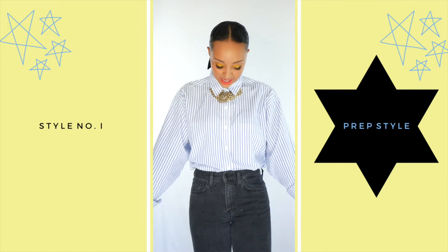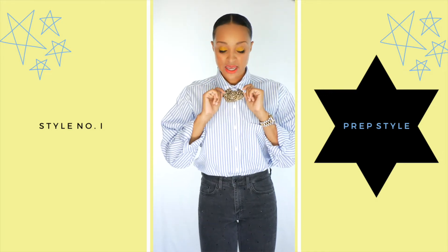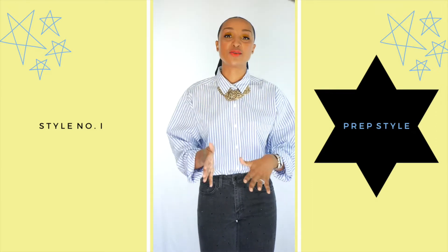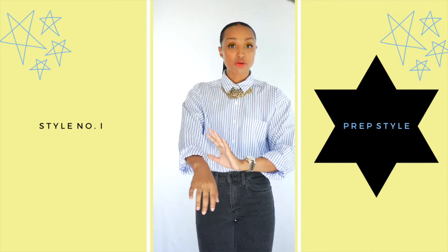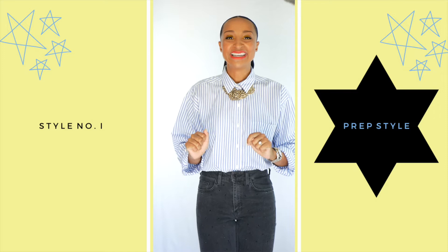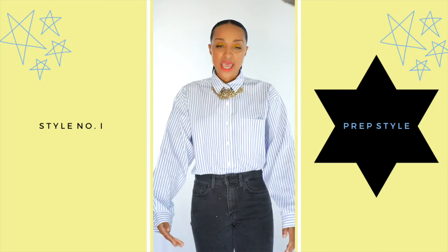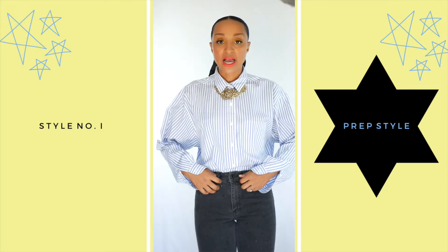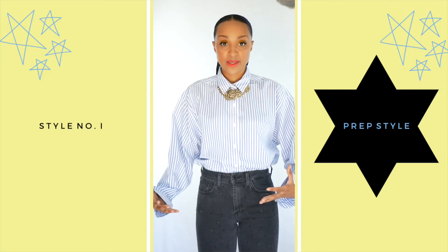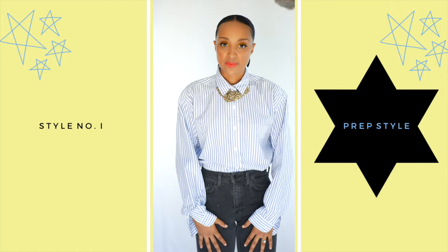First look — exhibit A — this is one of my favorite ways to wear a button-down blouse. I buttoned it all the way up to the collar and paired it with a really cute statement necklace. I rolled my sleeves — something about a rolled sleeve feels very business-appropriate. It's also a trend right now to wear sleeves oversized and loose. I'm pairing this with high-waist skinny denim jeans, which elongates my legs and contrasts the proportions of the oversized top.